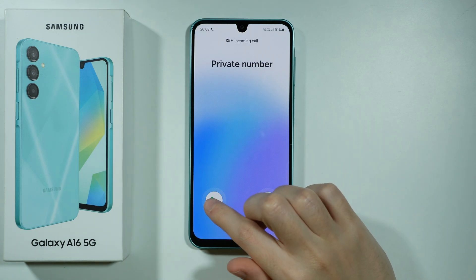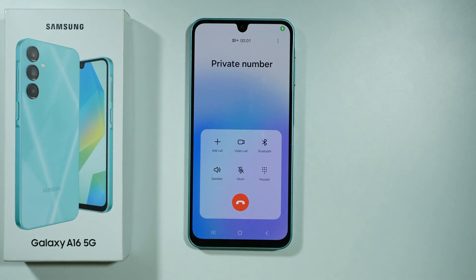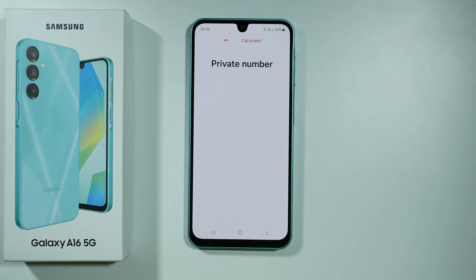So over here we have the answer button, and we can just move it to any direction — it doesn't really matter. As long as you move it a certain distance, you will answer the call.